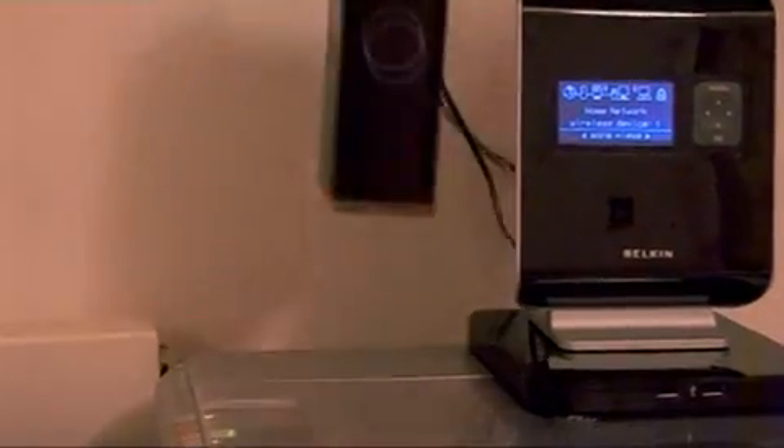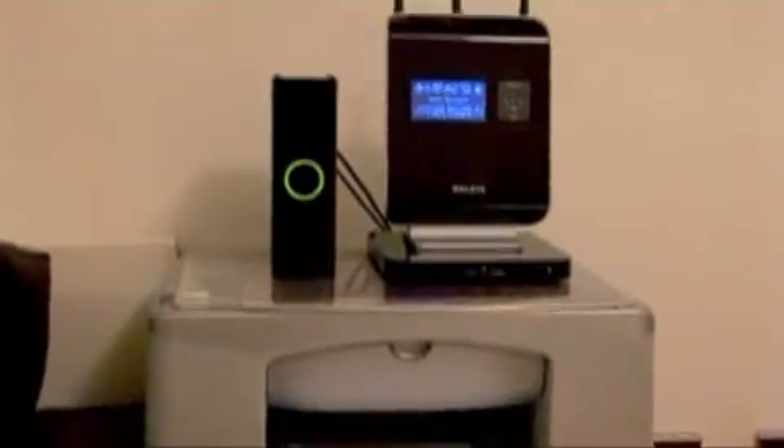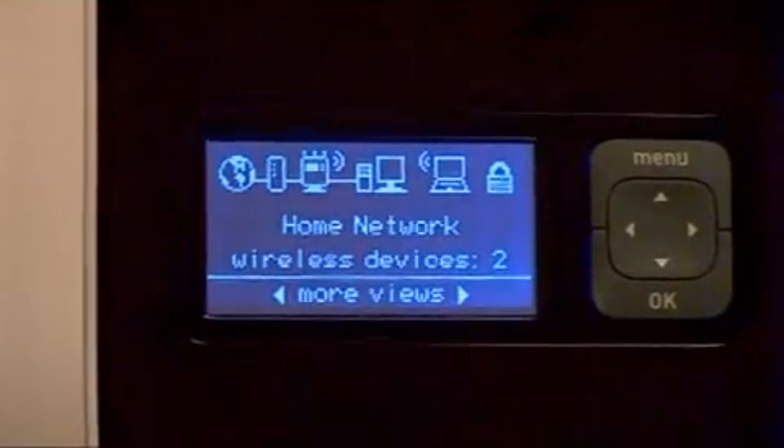You simply connect the hub to your router using an Ethernet cable, then connect your external hard drive or printer to the USB ports. Once all your computers are hooked up to your router, you just need to create the network.